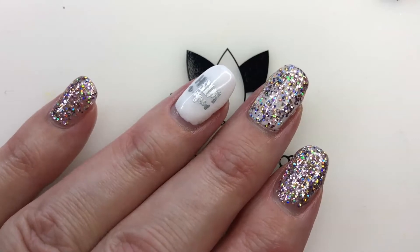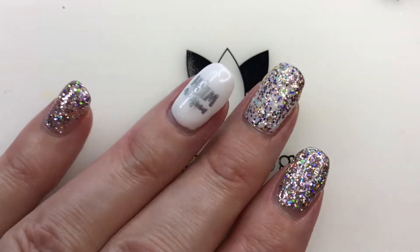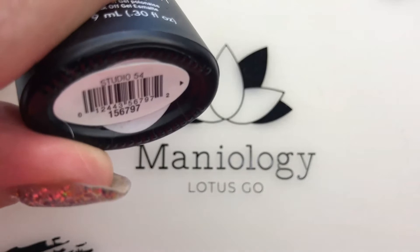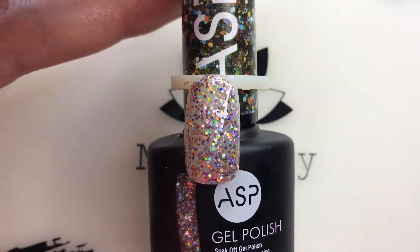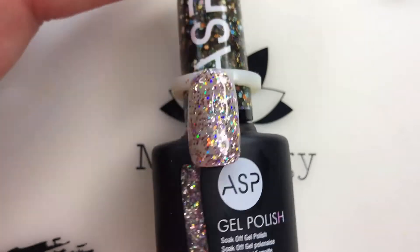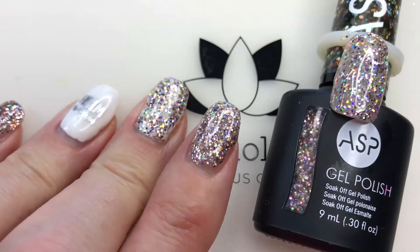I'm going to share with you what my manicure looks like. On this manicure it was really just a simple one. I got a new color by ASP — this is still called Studio 54 — and I love this color. I don't know what happened to the first one I got. It's a really holographic, glittery, super fun glitter polish, and this is three coats of it.